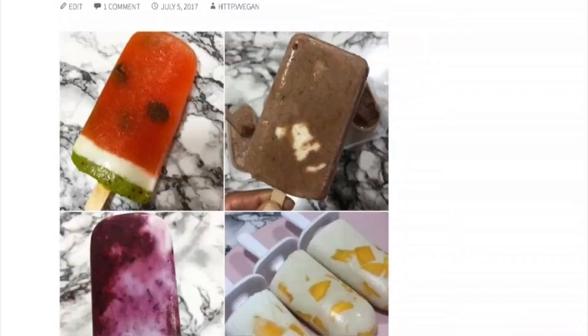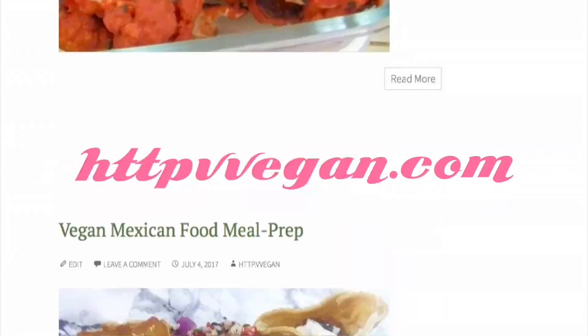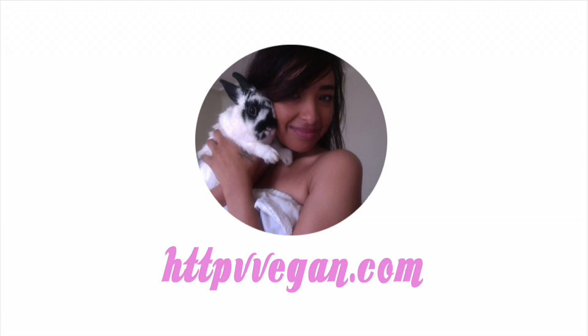You can check out the full details on my blog at veganwith2vs.com, and let me know if you try any of these recipes in the comments down below. Thank you so much for watching!